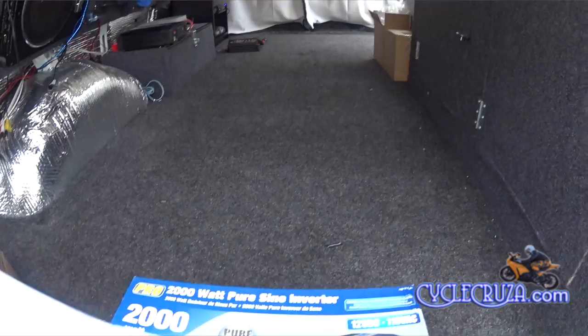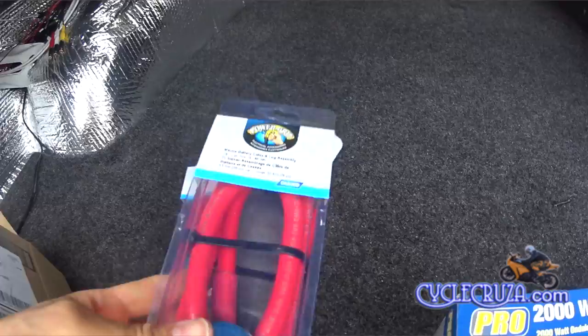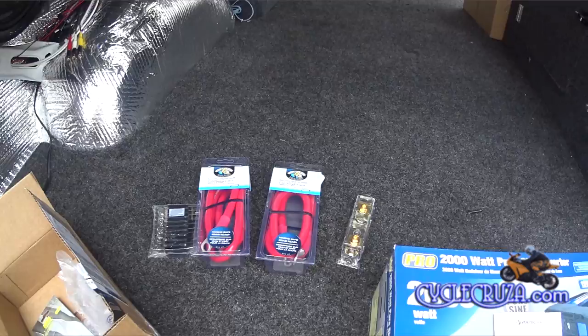First step is to check the manual and see exactly what size cable and fuse you'll need for your particular application. I'll be utilizing less than 1500 watts, so all I need is a 2-gauge cable and a 200-amp fuse. I picked up two 2-gauge cables off Amazon. I couldn't get a black cable because they didn't have the correct ring size — make sure to get a cable with the correct ring size that'll fit your inverter and battery terminals. I also picked up that fuse block and fuses off Amazon.